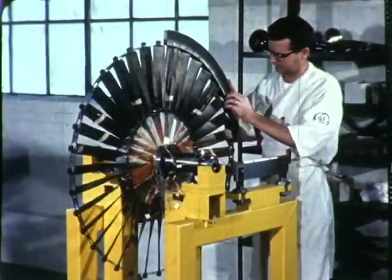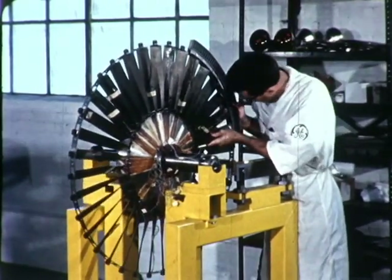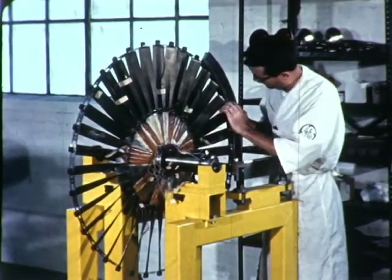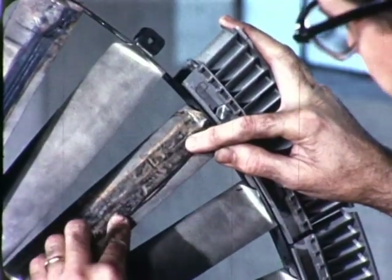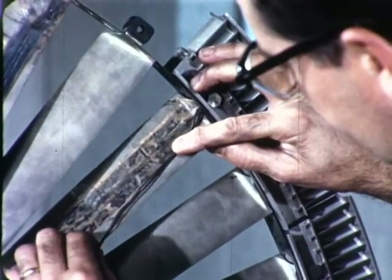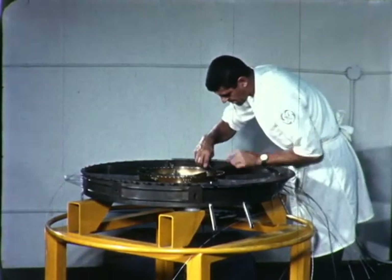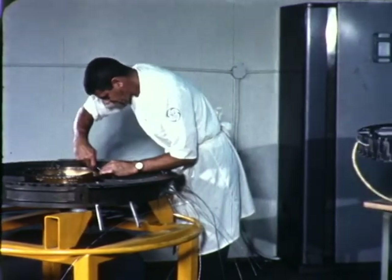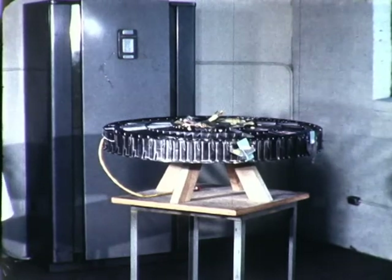A trial assembly of the entire pitch fan rotor brought together the rotor disc, the blades, and turbine buckets. A proportion of the pitch fan blades received instrumentation wiring. Adhesive will secure the wire to the blade surface. Other pitch fan components, the front frame and the rear frame, were manufactured and placed in the final assembly area.